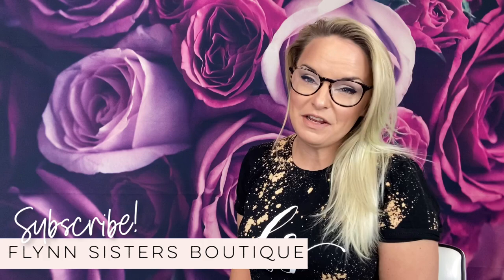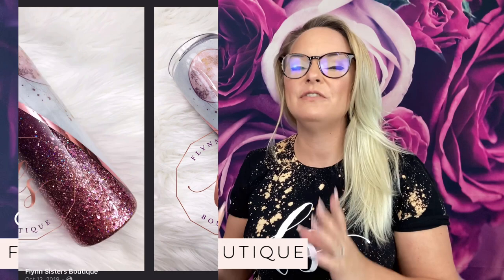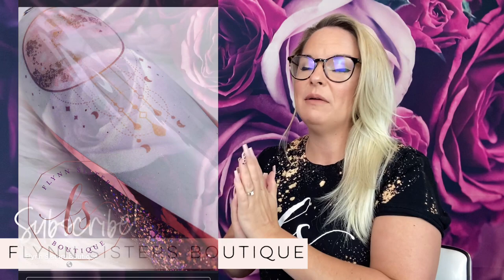Hey guys, welcome back to my channel. I'm Jessica Flynn and I am the owner and maker of Flynn Sisters Boutique, and today I'm going to take you guys through the steps to create my wild moon child cup. The main technique that we'll be focusing on in this video is sectional water slide.